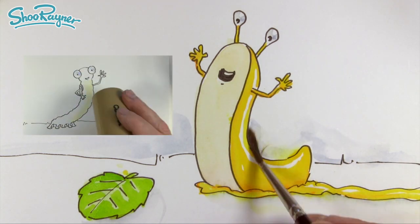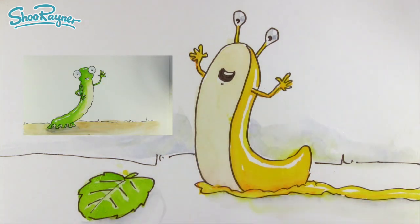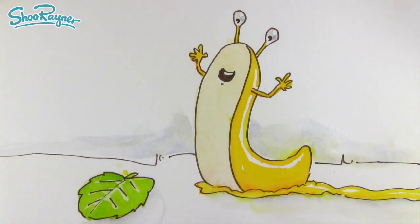In the next video I will show you how to draw Caterpillar. If you'd like to know more about illustration and see more about Slug and Caterpillar, why not come and join me on Patreon. Make sure you keep coming back — this is a drawing channel with lots more illustration and children's book stories. In the meantime, keep drawing, practice practice practice, and I'll see you next time — take care, bye bye!